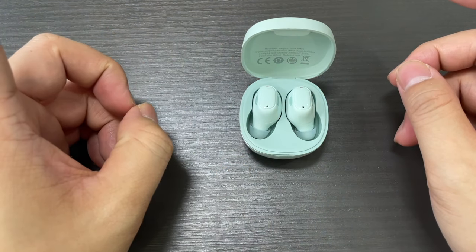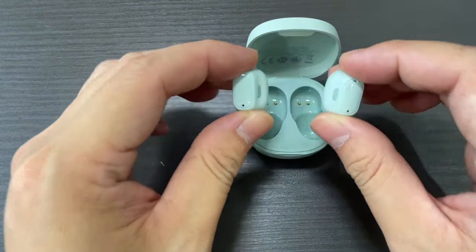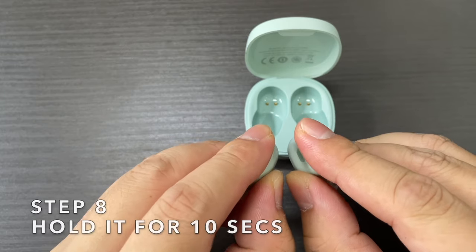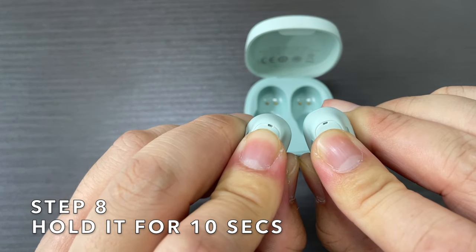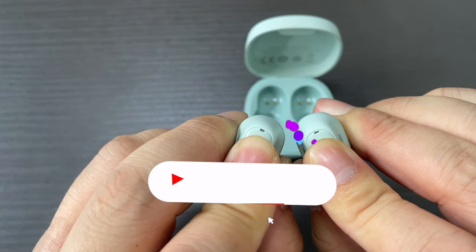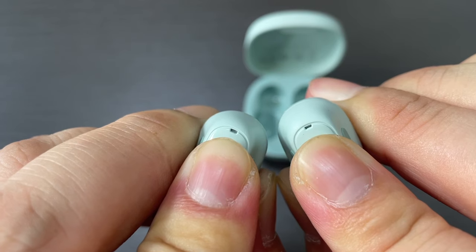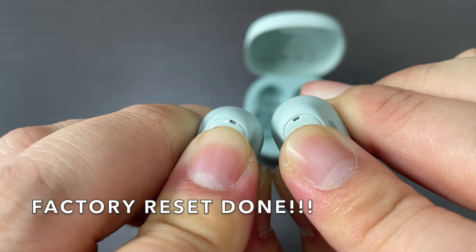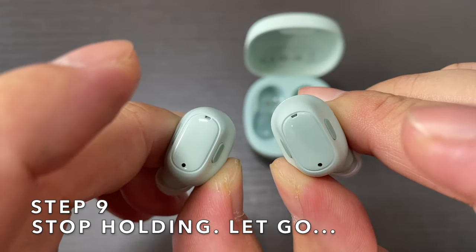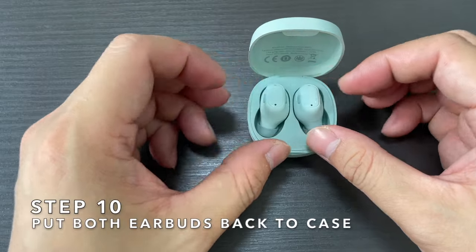The next step has to be performed in quick succession. Take out both earbuds at the same time and press the touch area on both earbuds together and hold it for 10 seconds. If done successfully, you should initiate the factory reset. After about 10 to 15 seconds, let go — this should have completed the factory reset.